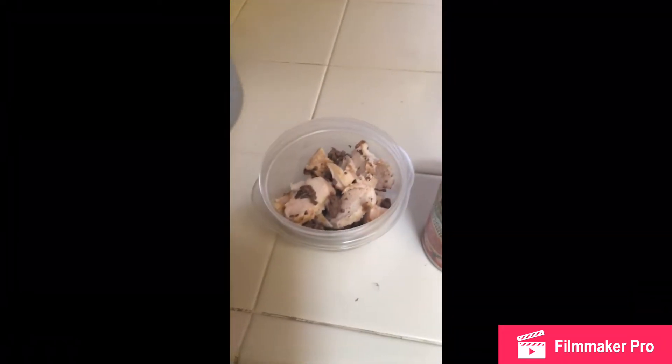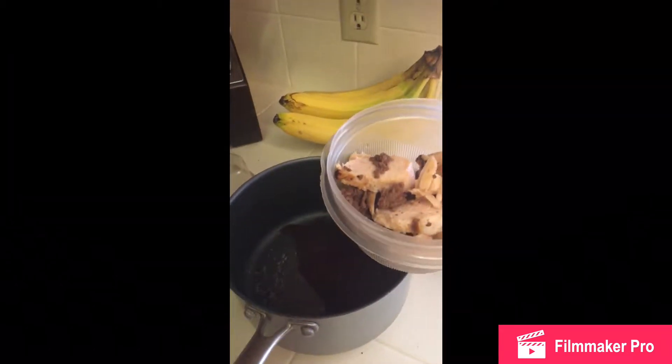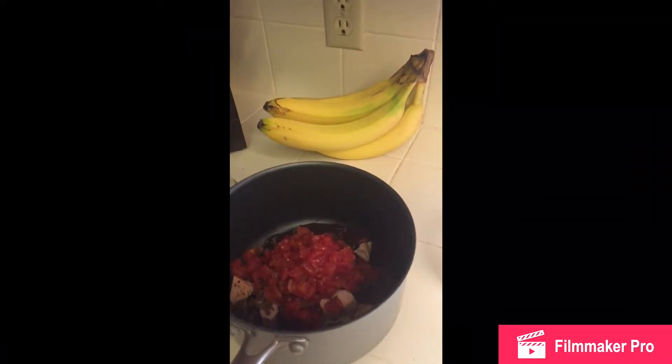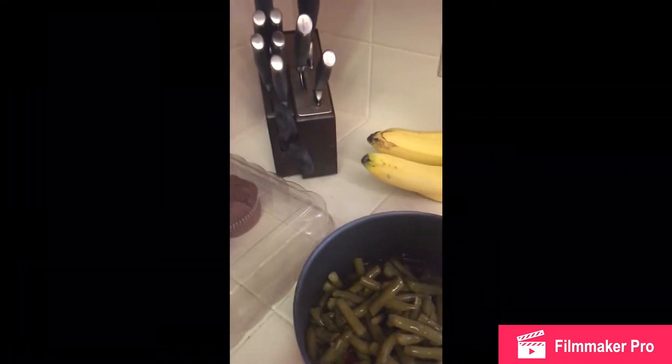Hey guys, happy Friday afternoon — getting ready to do meal two here. I've got about three ounces of grilled chicken leftover from yesterday, about two ounces of grass-fed beef, 97% lean, cooked in a pan with Rotel spicy tomatoes, half a can of black beans, and a full can of green beans with the water — making a kind of little soup for lunch today. I'll show you what it turned out like and what seasonings I used. I'm a spicy guy, I like my food spicy.